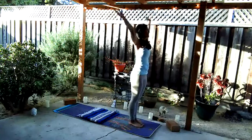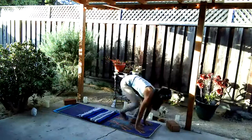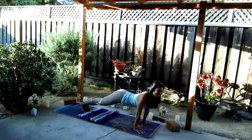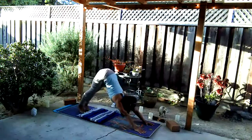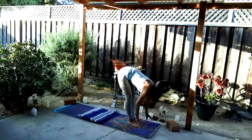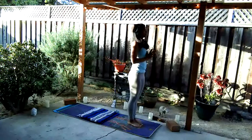Final round — inhale arms rise, exhale fold, inhale halfway, exhale plant the palms, step or jump back, lowering down, inhaling up, exhale back to down dog. Next breath, bend the knees, bring your feet to the top of the mat. Inhale rise halfway, exhale fold. Inhale, root all the way up. Exhaling palms to heart.